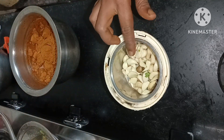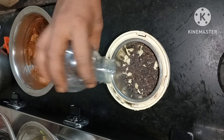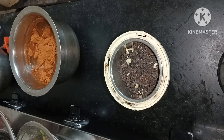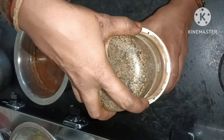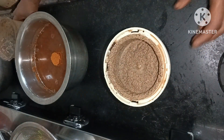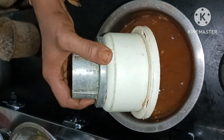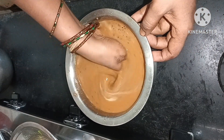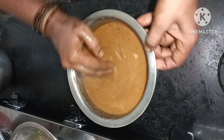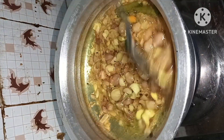Mix it with 4 spoons, mix it with much more. You will need to mix it with a stir-fry, 1-2 minutes, and mix it with a stir-fry. We have to put the paste in the pan.